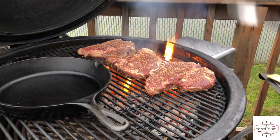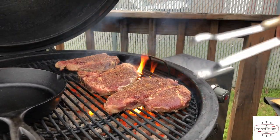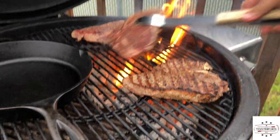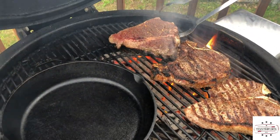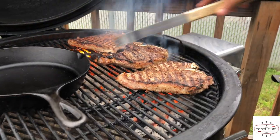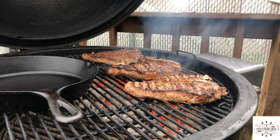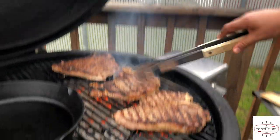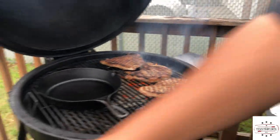These steaks are already smelling good — it's been about three to four minutes. Let's turn them over. Look at that flame kissing them — I like that. No fancy grill marks but that's perfect for me. These are not going to take that long to cook. Once it's cooked on one side it's got a little residue on the grill so you probably won't get as good grill marks on the other side.